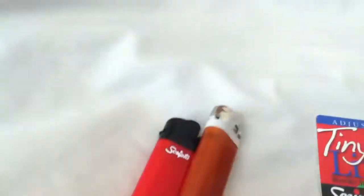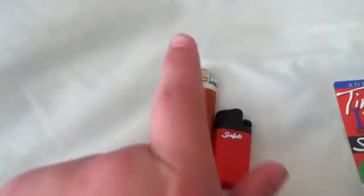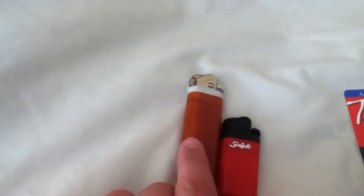It's made by Scripto. This kind of lighter is a Scripto. I have a brown one - look, that's a regular Scripto lighter, and this is a Scripto mini lighter.